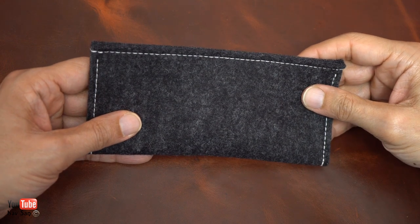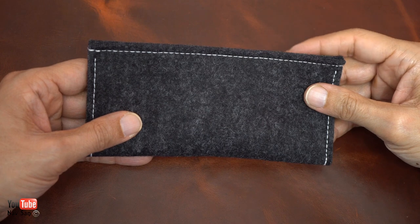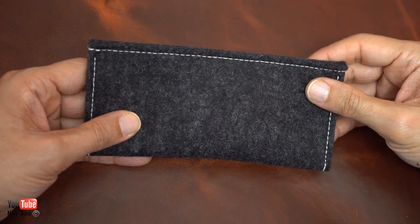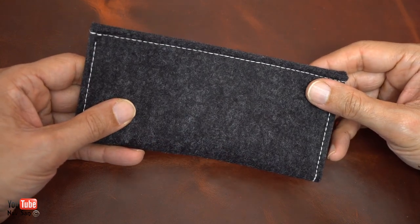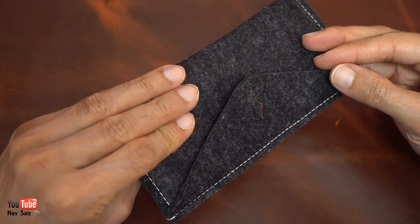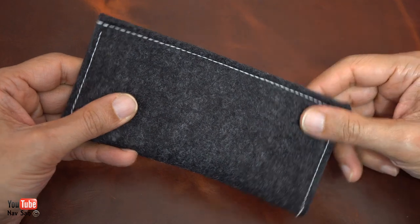My latest strap has just arrived. I ordered this strap six months ago — the company has a lead time of six months for their custom-made straps. It arrived yesterday but I only opened it today because I was away. It comes in this really nice little pouch which I really like; I'm going to use it as a watch case as well.